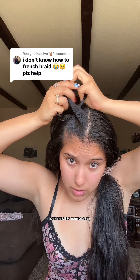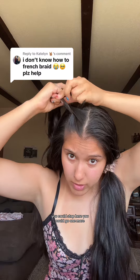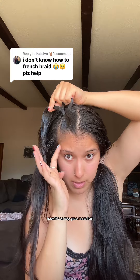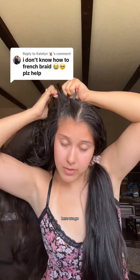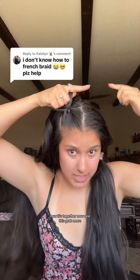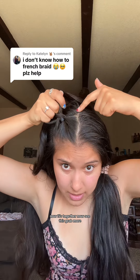Just braid like normal. You could stop here or you could go one more, that's fine. You see this right here, how it's on top? Grab more hair. Grab, add it. See that? Boom, now it's together. Now, see this? Grab more.